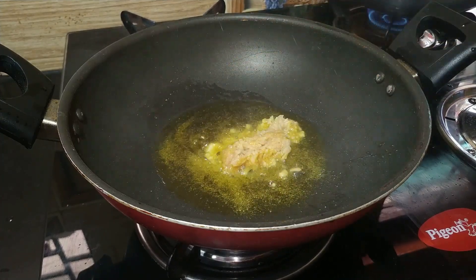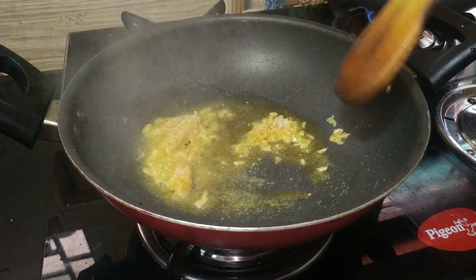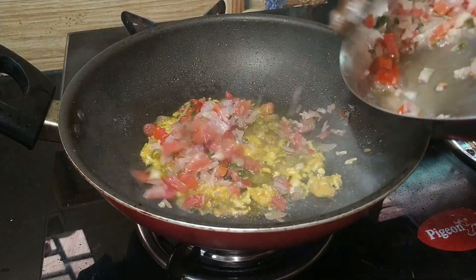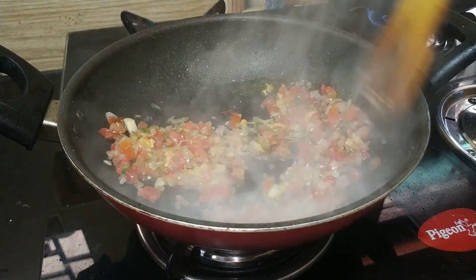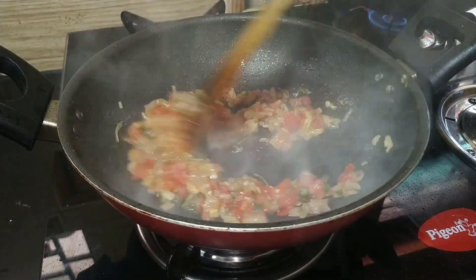I fried all of it until done, then added potatoes. OK with it.